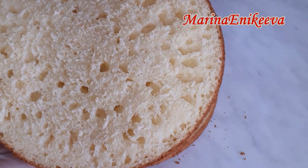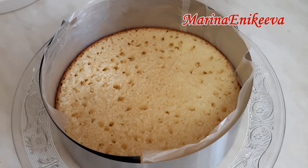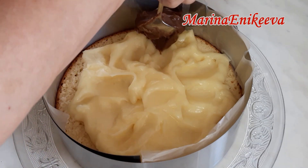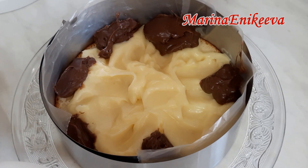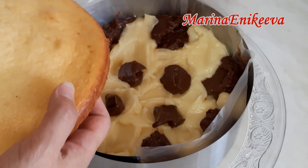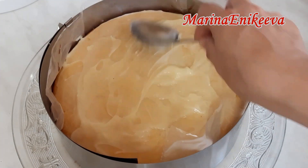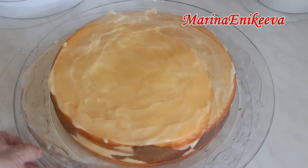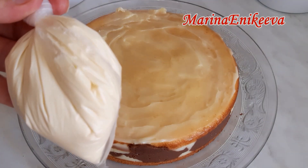Смотрите, какой красавчик получился. Торт буду собирать в кольце, бока затянула плёночкой. Крем выкладываю в середину, а по бокам — шоколадный. Теперь кладу верхний корж. Торт постоял два часа в холодильнике. Смотрите, какой получился симпатичный по бокам. Осталось немножко шоколадного крема, и растопила белый шоколад.